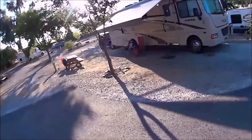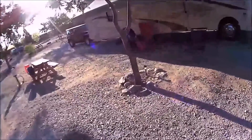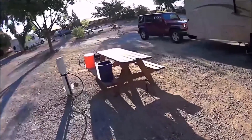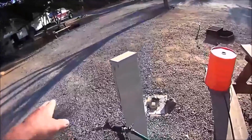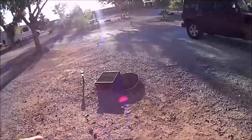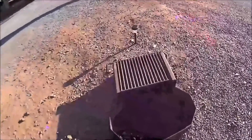It's a gravel space — it's hot and dry country so there's not a whole lot of landscaping. This is our picnic table, but this is our neighbor's power pole and there's his table over there. Each site has a nice steel campfire pit.